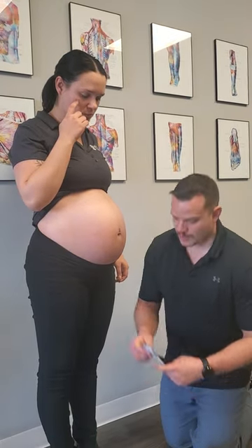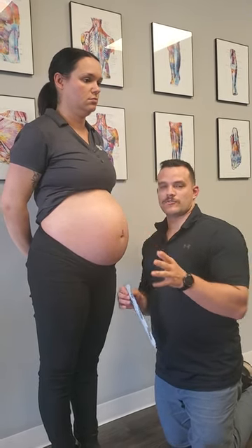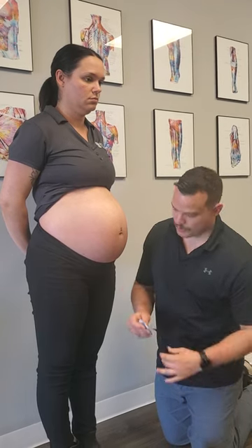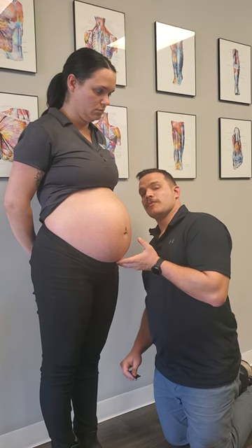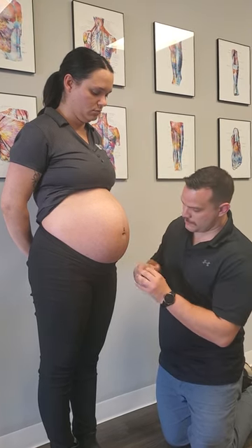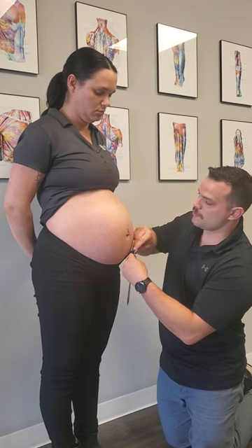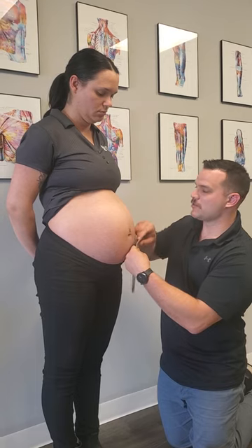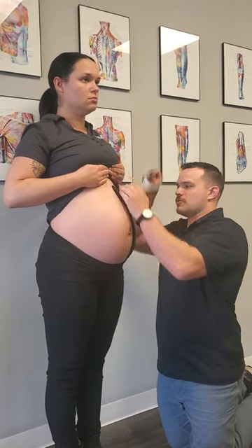I've already rounded the edges here just so that it doesn't catch on any clothing or make the individual any more uncomfortable than it needs to be. What we're gonna do is take one tape and start at the bottom of the curve. We're gonna break the end of the tape — this is gonna be our anchor — going right at the edge of the pants.